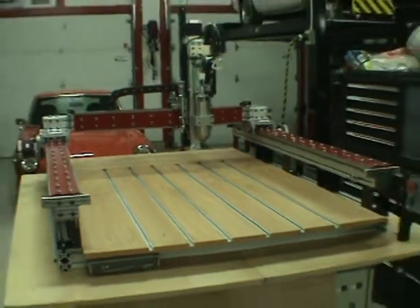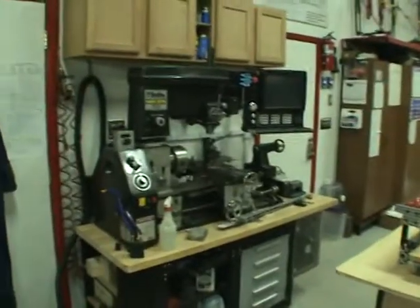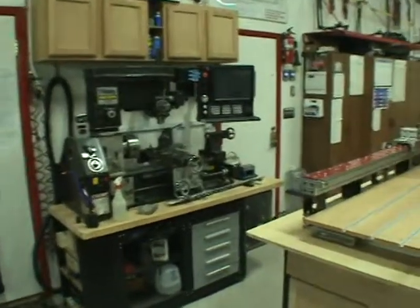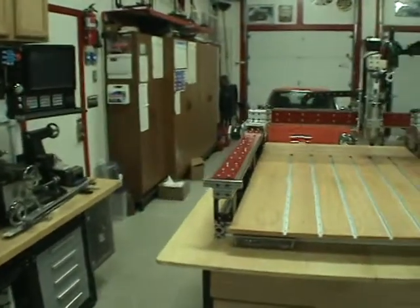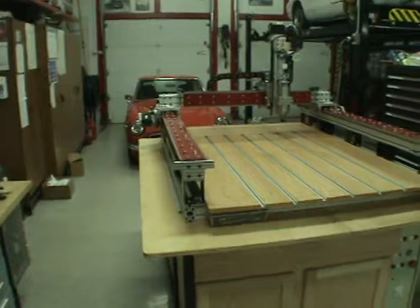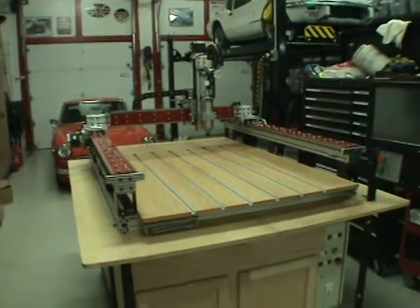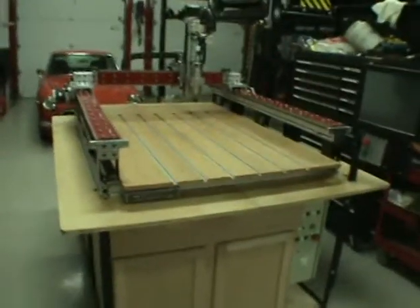Many of you have probably seen my mill - that was a secondary choice. This was my first desire; I had a lot more uses for it. Take a quick tour here - this has been a three-week adventure.